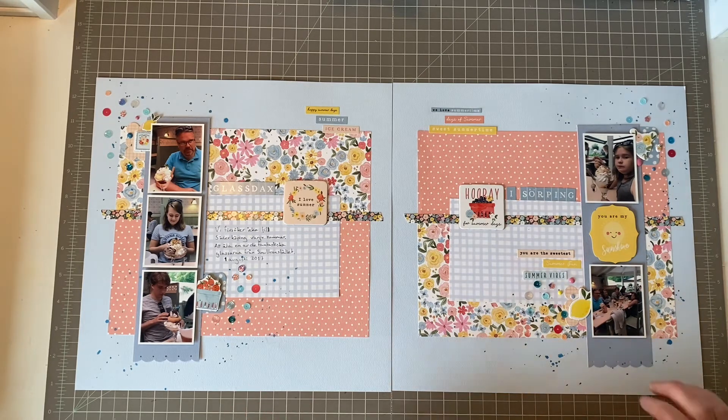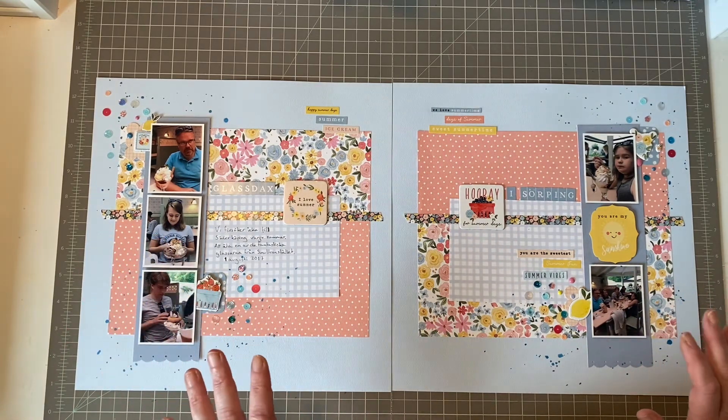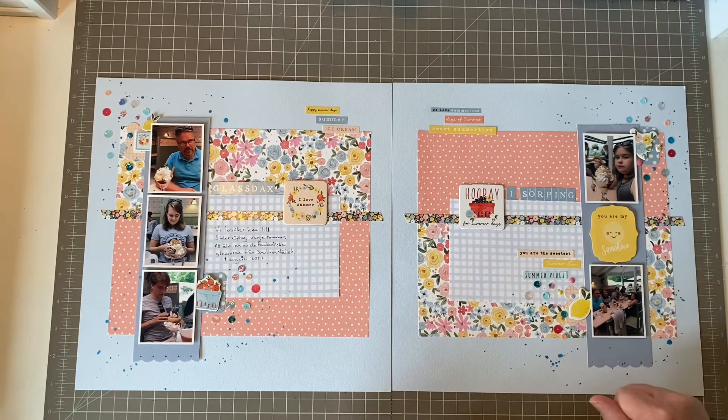I really love how this layout came together and how easy it was to work with. I really love Page Maps sketches — they are so easy to understand and you can see how they thought about the design. Just pull out some inspiration and do it very literally, as I do. The only thing I think I added are these small word strips up here. Otherwise I am very literal when I scrapbook sketches.